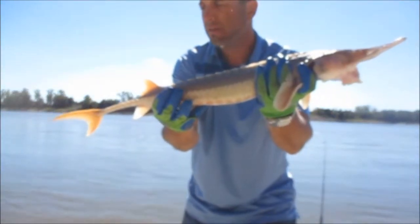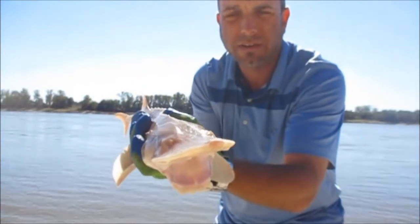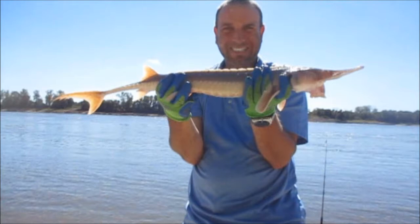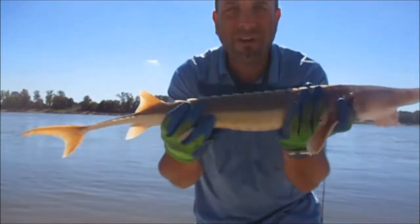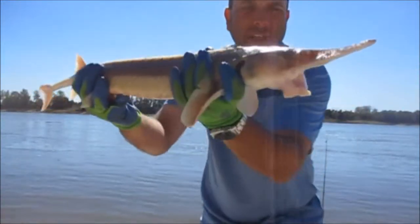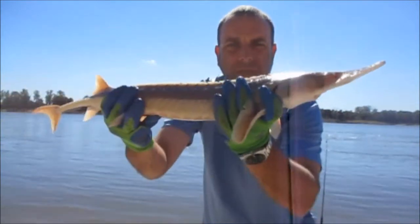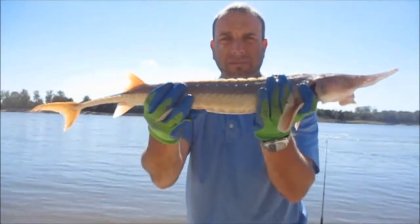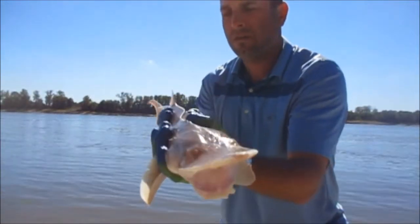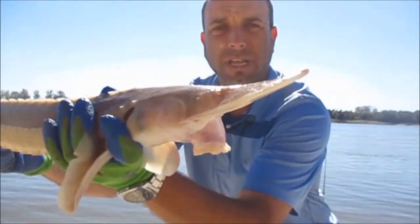That is so cool, man. Such a blessing to catch one of these guys. I can't even describe my anxiety right now — it is just so cool. I can't believe I've never caught one in my entire life and I come here and catch two an hour apart from each other. Now that tells you something. Alright guys, I'm going to get her back to safety — these are rare fish. It is a blessing to catch two of them like that.